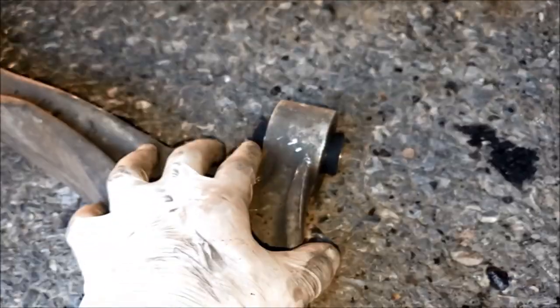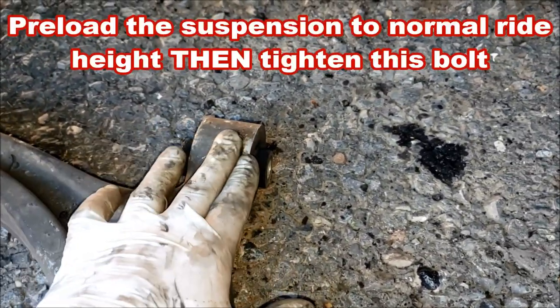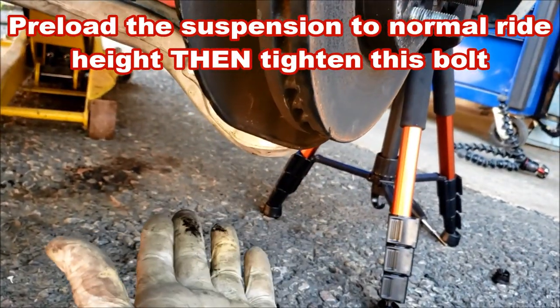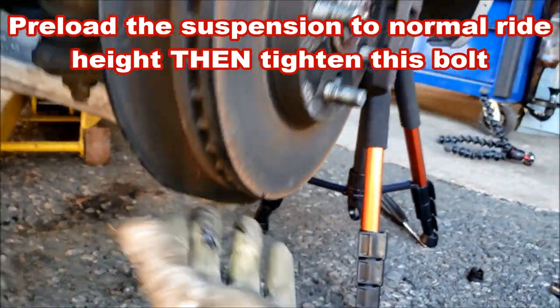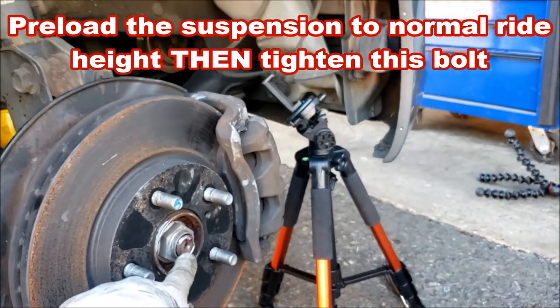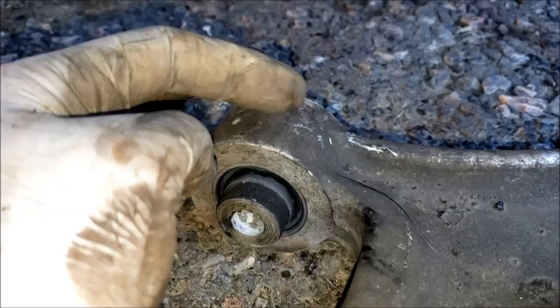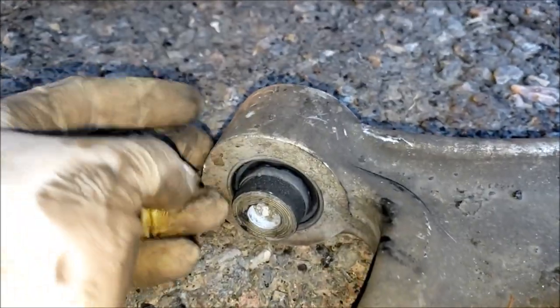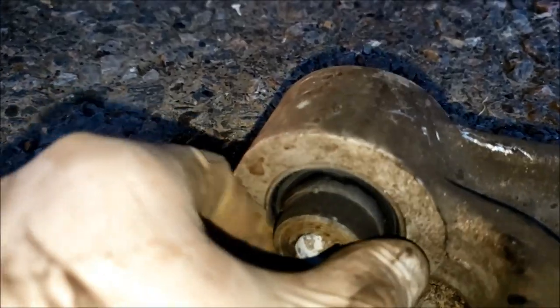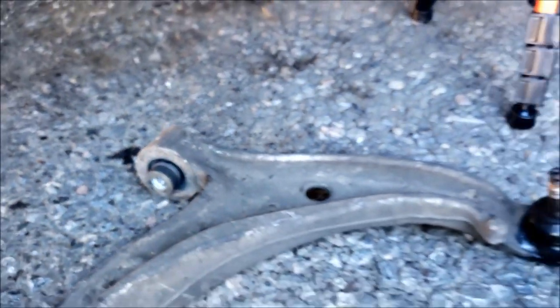Very important: before you tighten down the front bolt, there is a horizontal bushing in here. What you need to do is jack up on the lower control arm until you get sixteen and three-quarter inches between the center of the hub and the fender — or whatever you measured yours to be at the beginning. If you don't load the suspension up to the right height before tightening this bushing, it's going to tear prematurely like you see this one has. Don't skip this step.